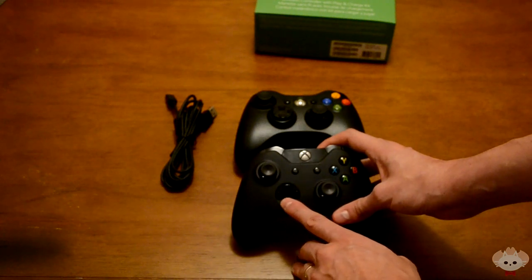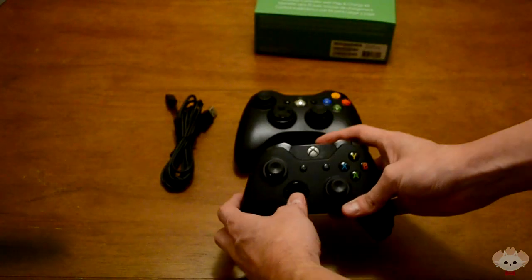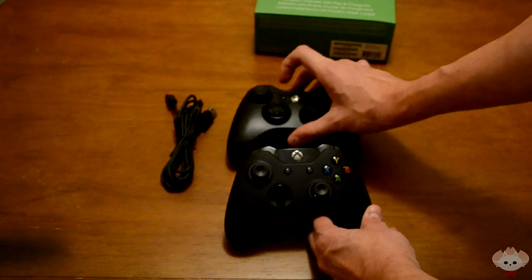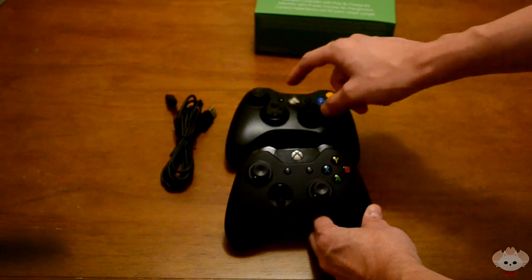Another thing I really like is the Xbox One's d-pad. I'll try to raise it up to the camera so you can hear it click. I really love the way it clicks — it's not as loose as the 360's version.